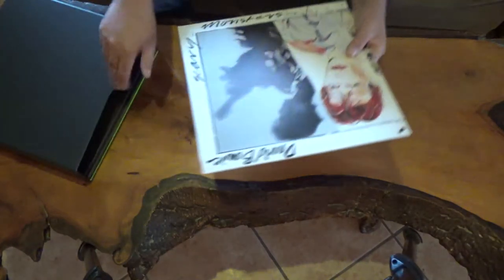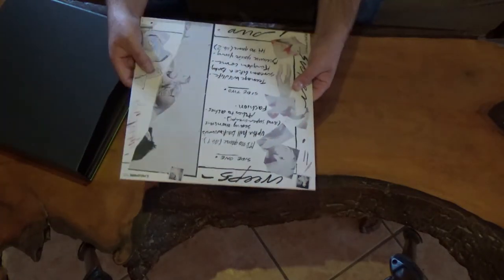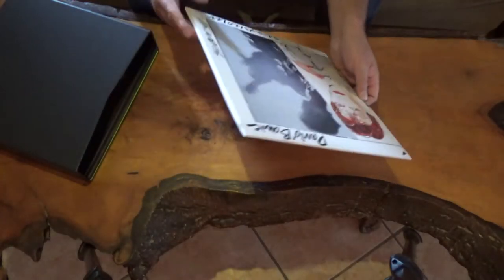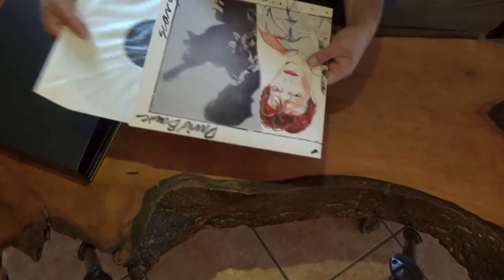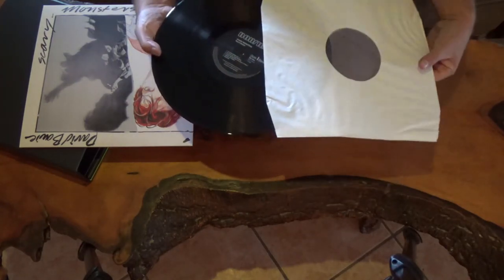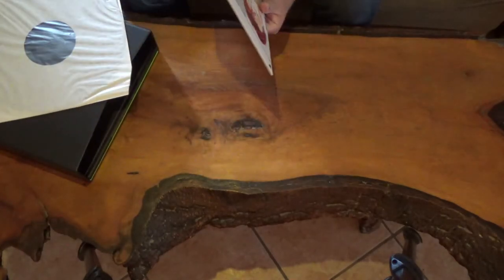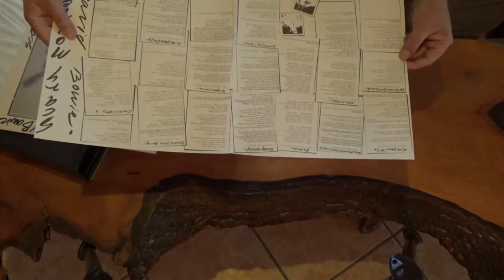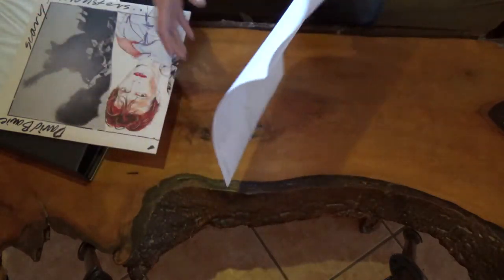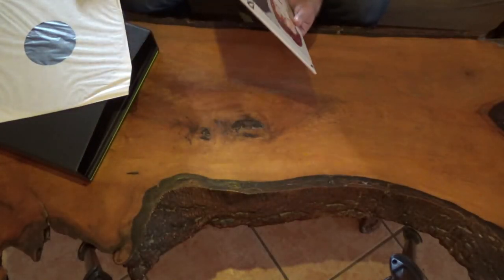Last but not least, Scary Monsters and Super Creeps. Everything here is just like the original UK LP. This is a black RCA-style label, just like in the original. And you have the insert, which is a double-page insert with lyrics, a bit of photographs — just like on the original.